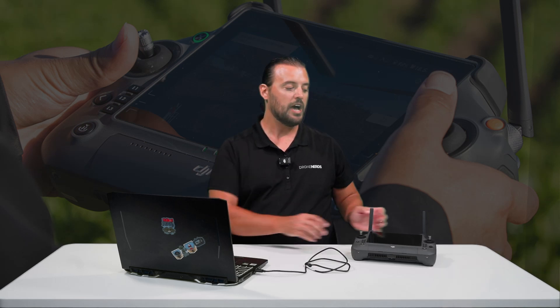Hey Drone Nerds, Matt here. In today's video, I'm going to show you how to get a screen recording off of your DJI Enterprise remote controller.